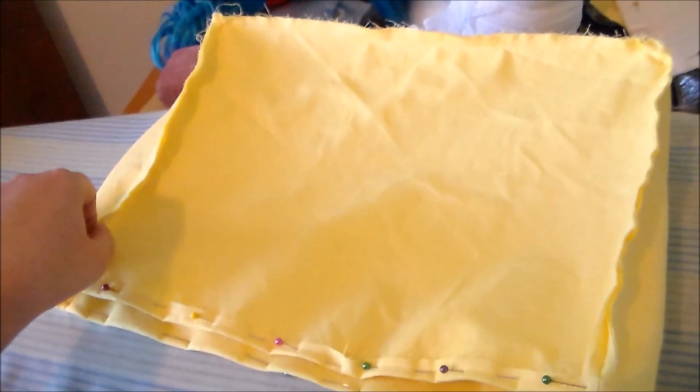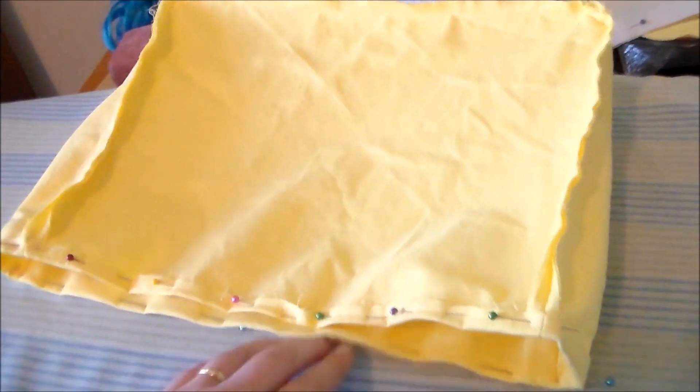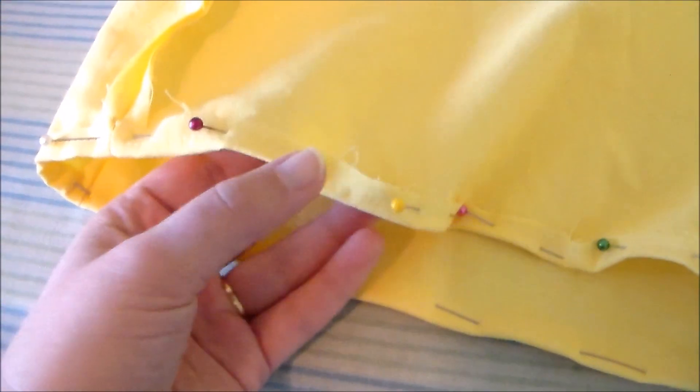Putting right sides together, we're going to match up the bag side pieces and the bag bottom piece, and sew it onto the bag front piece. Sew on the back of the bag so that we now have the base bag shape, and we're going to hem along the edge. Repeat the process a second time to create the bag lining.